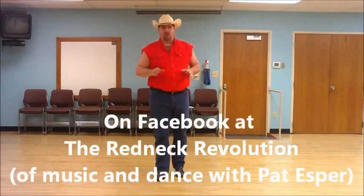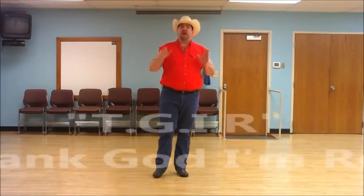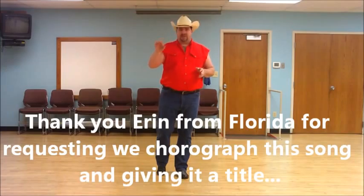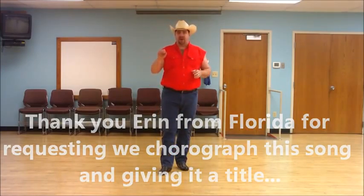Hey y'all, I'm Pat Esper with Redneck Revolution of Music and Dance. This is our brand new line dance called TGIR, or Thank God I'm Red. Thank you Aaron for suggesting the title of this dance and for the music that inspired it.